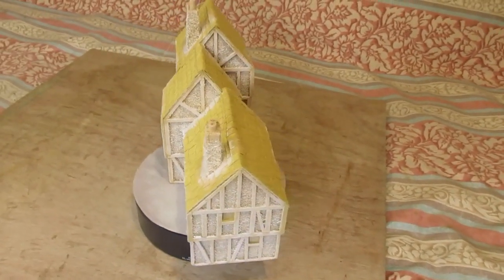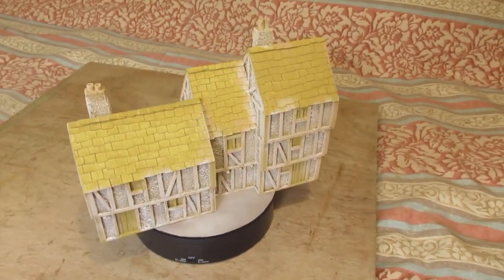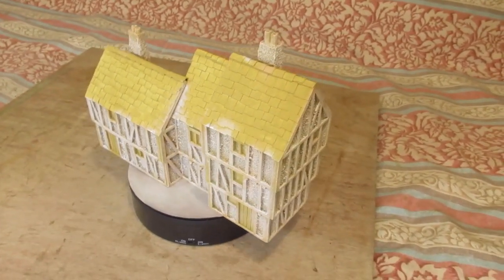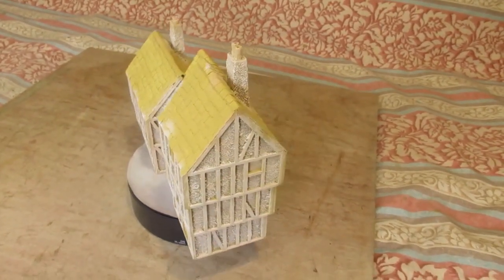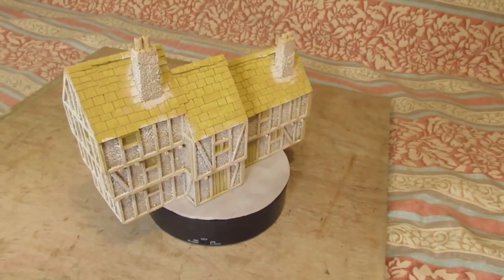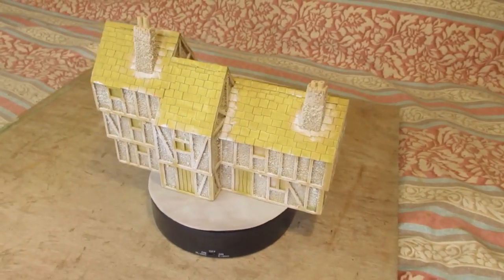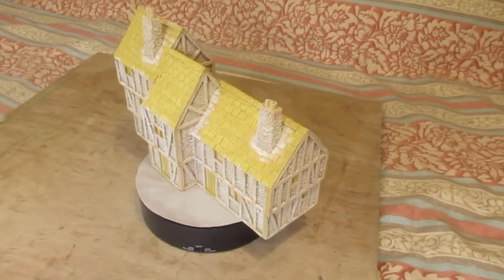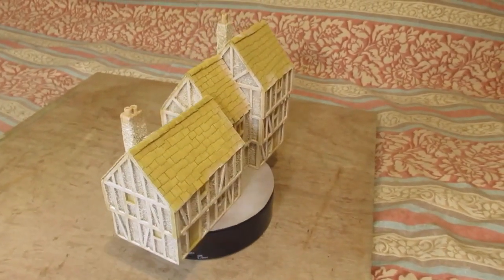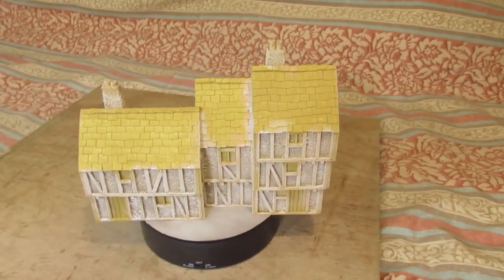We've got three shades: the basic sand undercoat, a pinky color, an off-white, and a white. It looks very bright at the moment. Just letting this dry off, and then it's going to be the wood framing — that's going to take a fair while but should be enjoyable. I'll pause and get on with the woodwork.